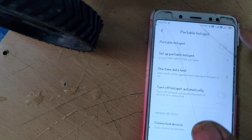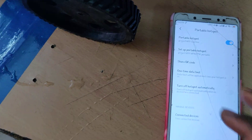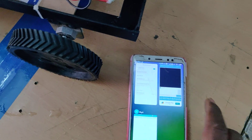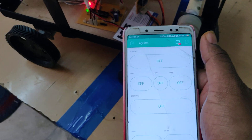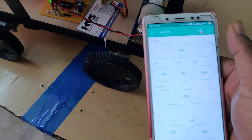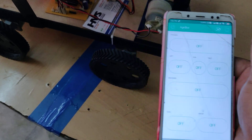Go to the Blynk application. Initially you will see a red mark indicating the system is not connected to WiFi. Once connected, the red mark will disappear.